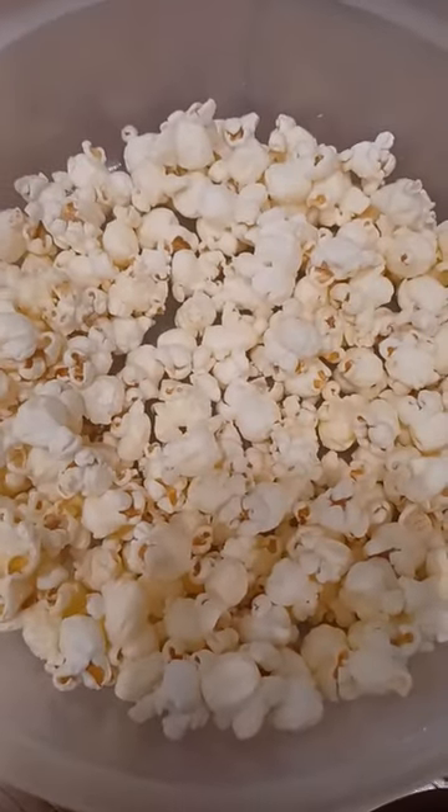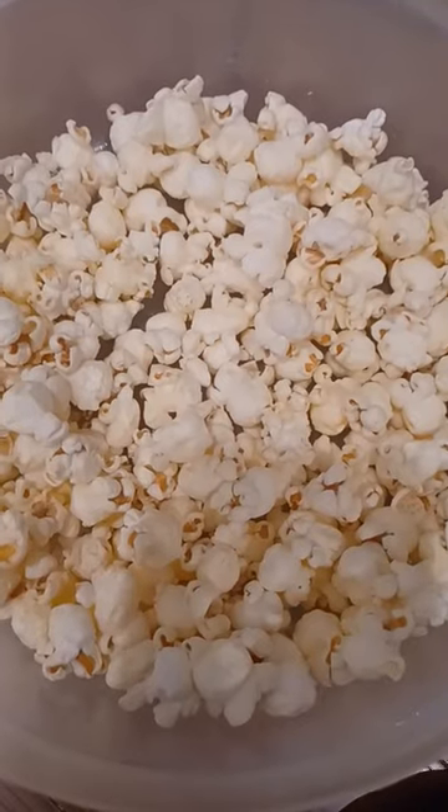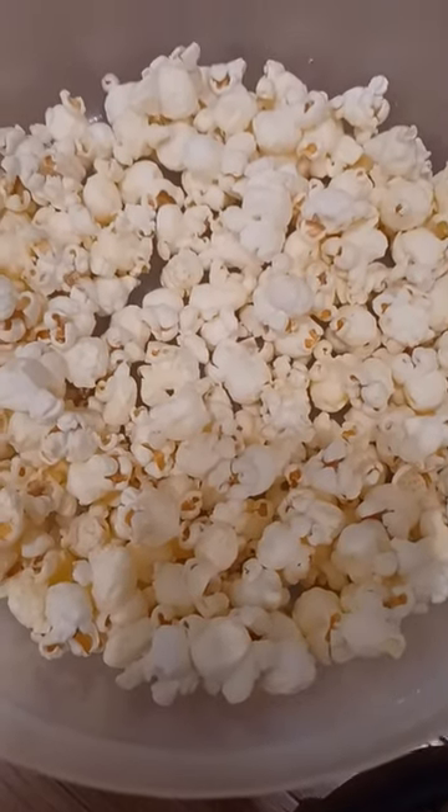Here's the secret: get already-popped popcorn and just warm it up in about 10-second intervals. Do it a couple of times if you have to. That's the secret.